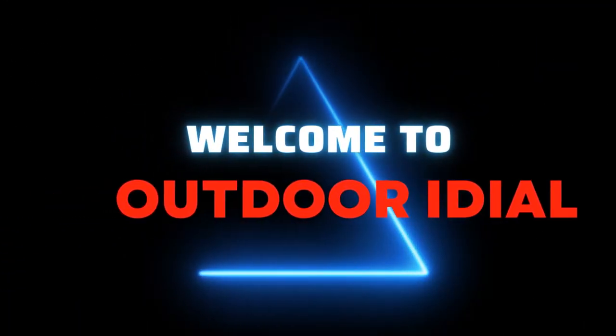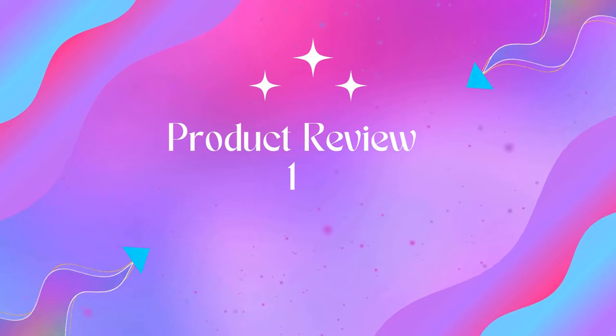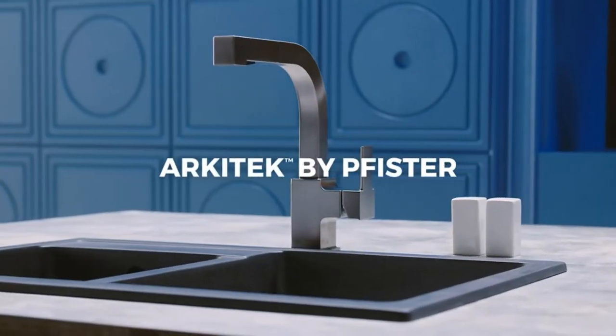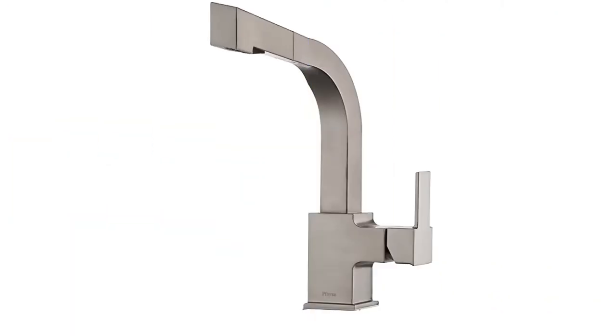Welcome to Outdoor Ideal. Product 1: Pfister LG 534 LPMS Architec kitchen faucet with pull-out spray head. Modern kitchen faucet with pull-out sprayer, 1.8 GPM flow rate, ceramic disc valve technology. Toggle between spray and stream modes using controls on the faucet spray head. Flexible supply lines not included with this pull-out kitchen faucet.